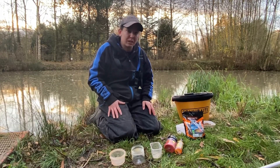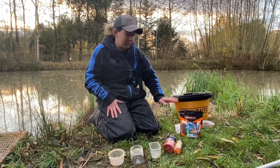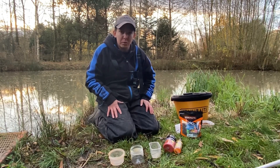The expanders that I use are the Sonu Baits Pro Expanders. I use them in 2 mil and 4 mil. I've only got 4 mils here with me today but I have actually brought some 2 mils on my session as well.